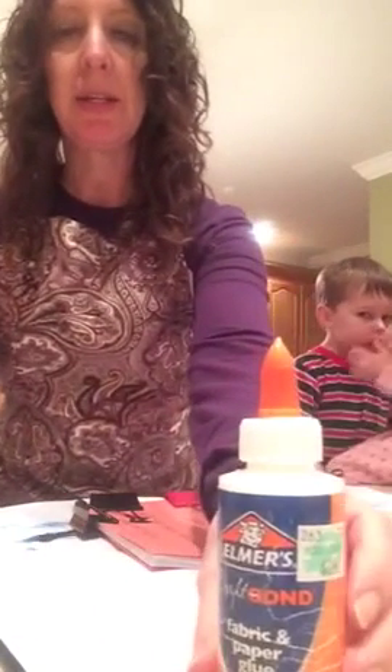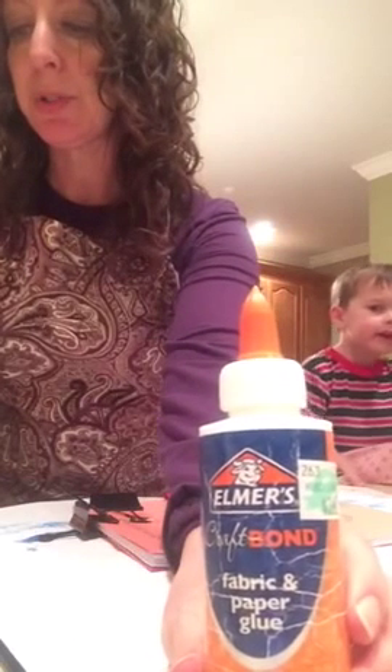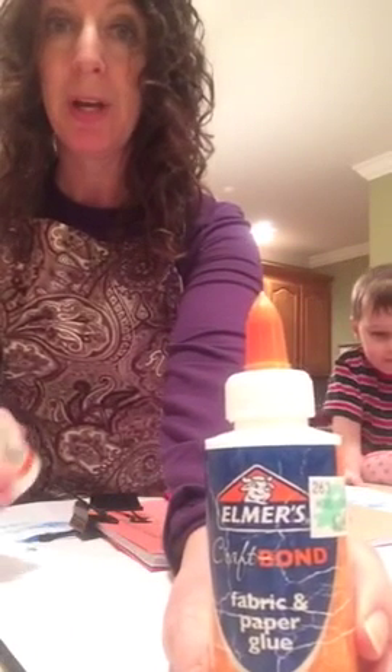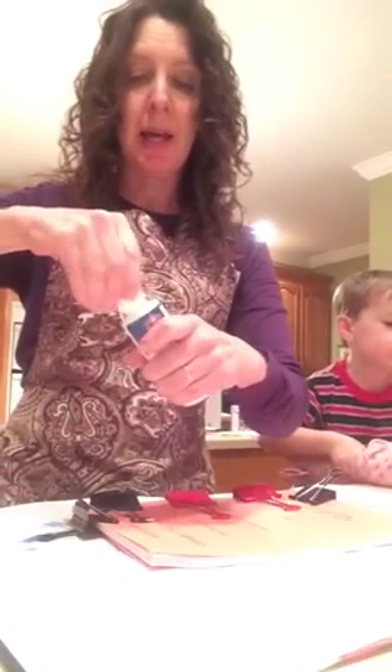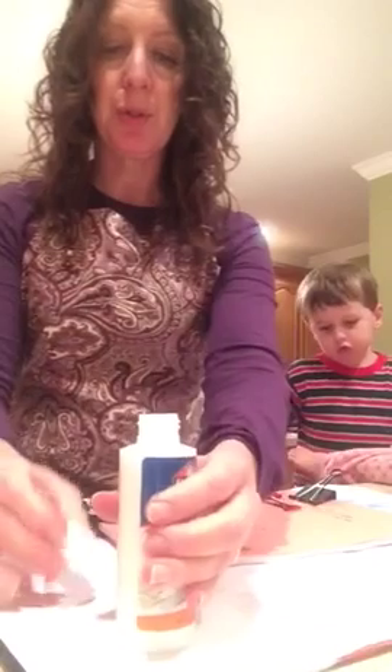The glue I use is Elmer's Craft Bond Fabric and Paper Glue. There are probably many different kinds of glues that you could use — it just needs to be flexible when it dries.